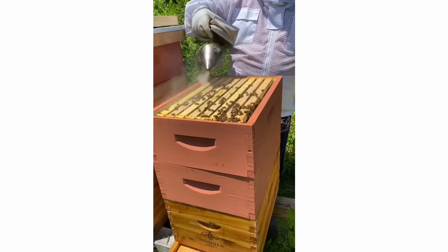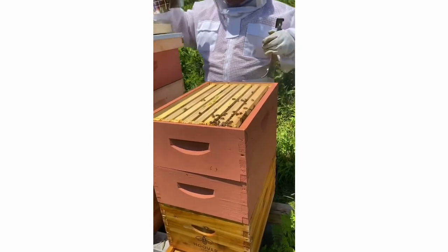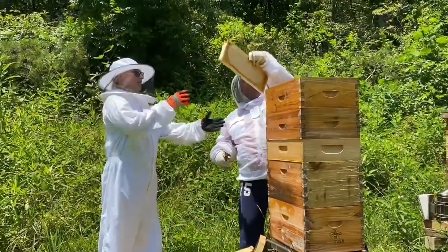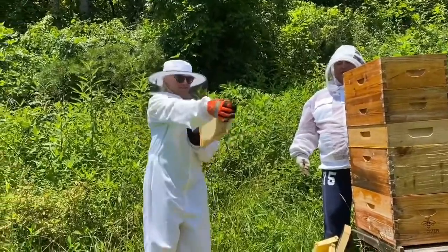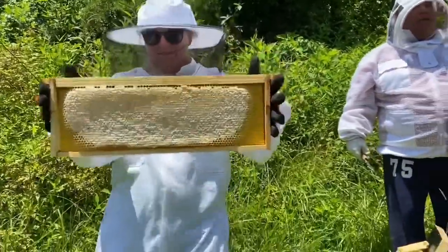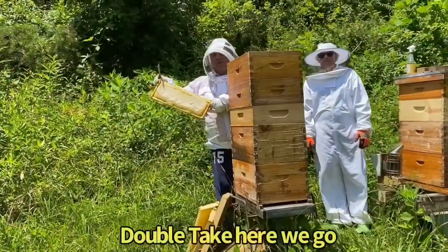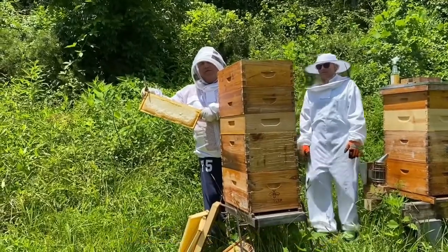You want your fume board? I got it right here. I'm just going to run it down here for a second. Fume board success number two! Look at there — show them both sides of that, McKenzie. Three, two, one — fume board success! All the bees are cleared from that honey frame.